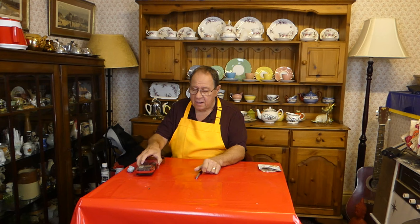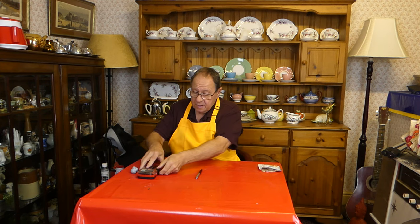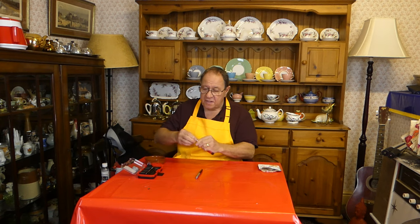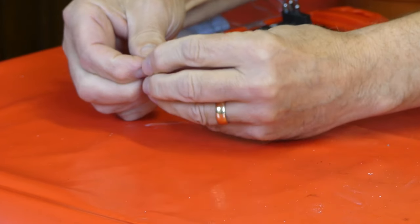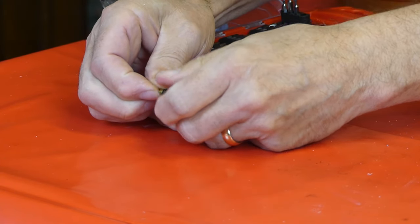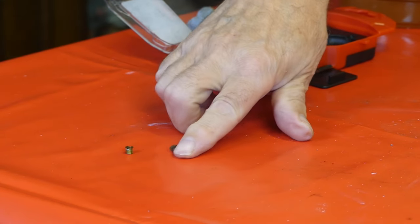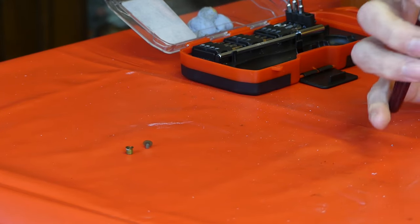What you will need is a set of mini screwdrivers and a lump of blue tack. Now, these things come as a two-part item — the jewel screws into a little brass grommet. That makes it easier to install.